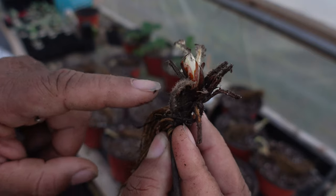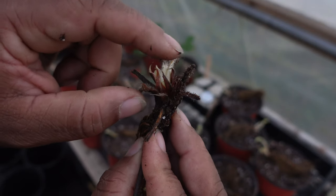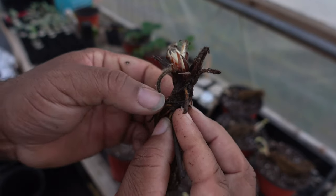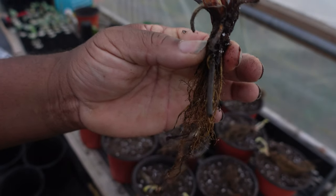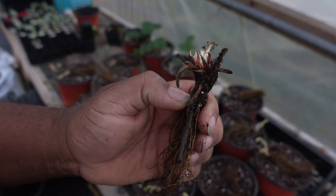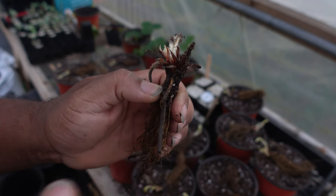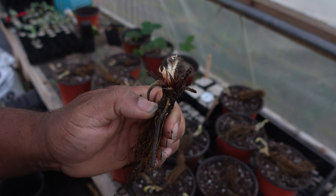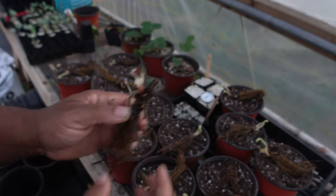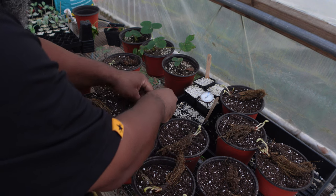You cannot bury the crown — if you bury the crown, the plant will die. A lot of videos tell you not to bury the crown but they don't actually show you. That's why I'm slowing down: you see these little things sticking up right there? The base of that is the crown. I'll plant this so that where my thumb is, is where the soil level will be. I'd rather have the crown too far out of the ground than too far deep — that is the biggest hurdle people have with growing strawberries.